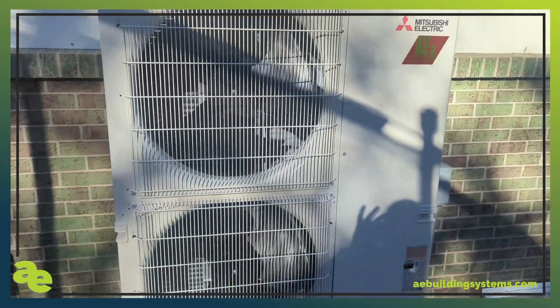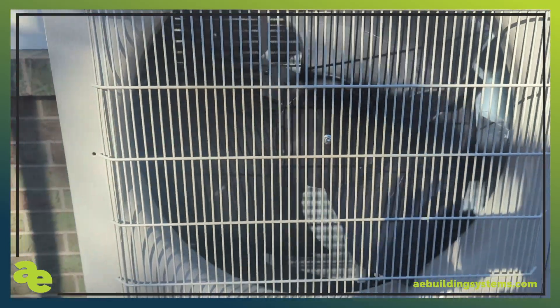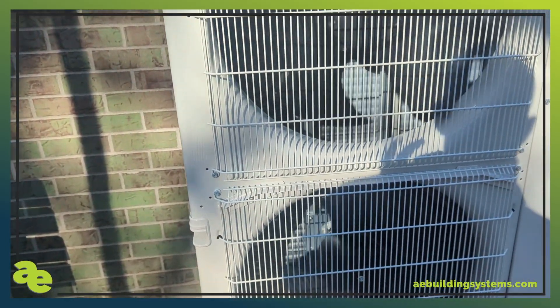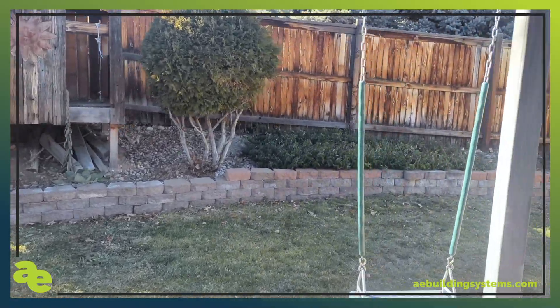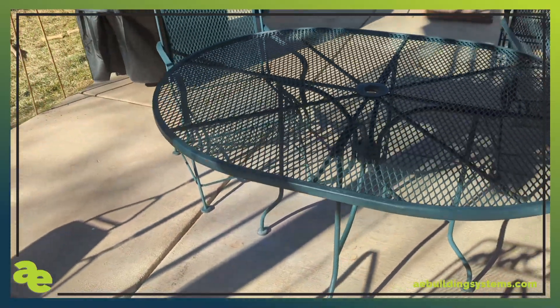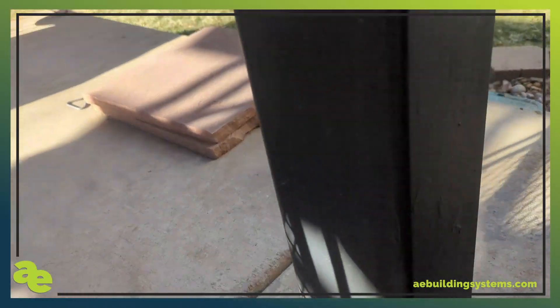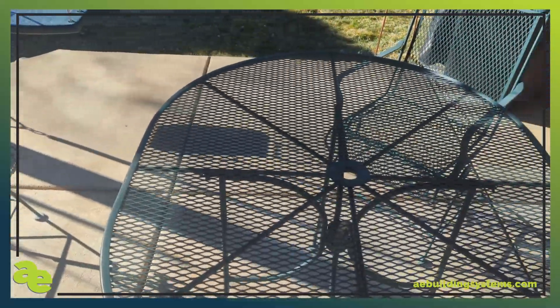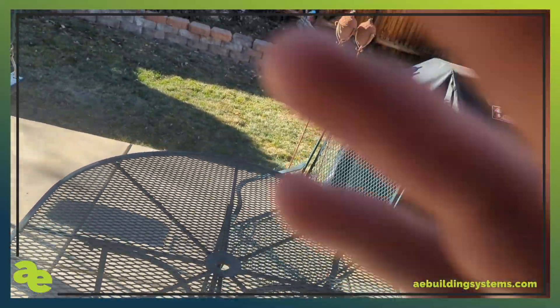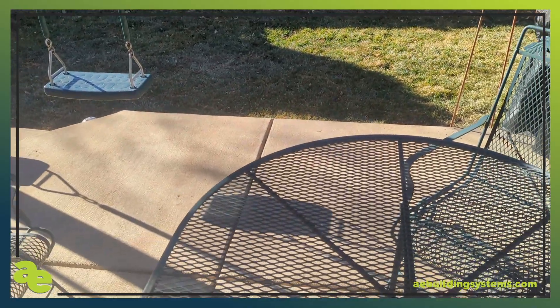The outdoor compressor is on — I've turned the heat up so it would kick on — and you can hear it barely makes any noise at all, just a little air turbulence. The old AC unit used to sit right over there on our back patio — you can see the black spot where it was — and it was so loud that we couldn't hear each other talk. We would actually go inside and turn the AC off so we could have a conversation while sitting at the dinner table.